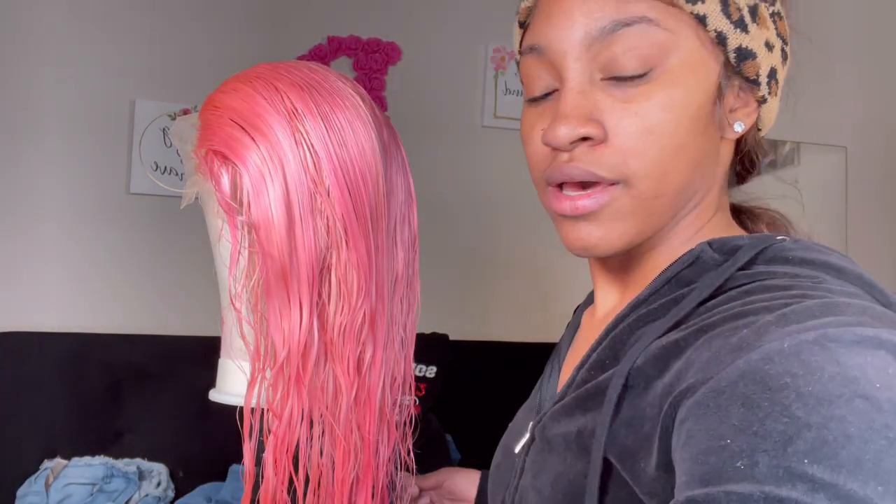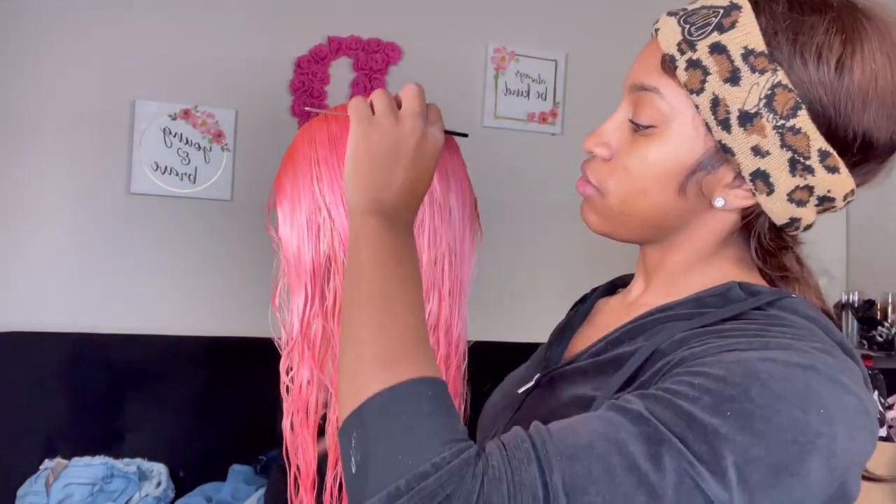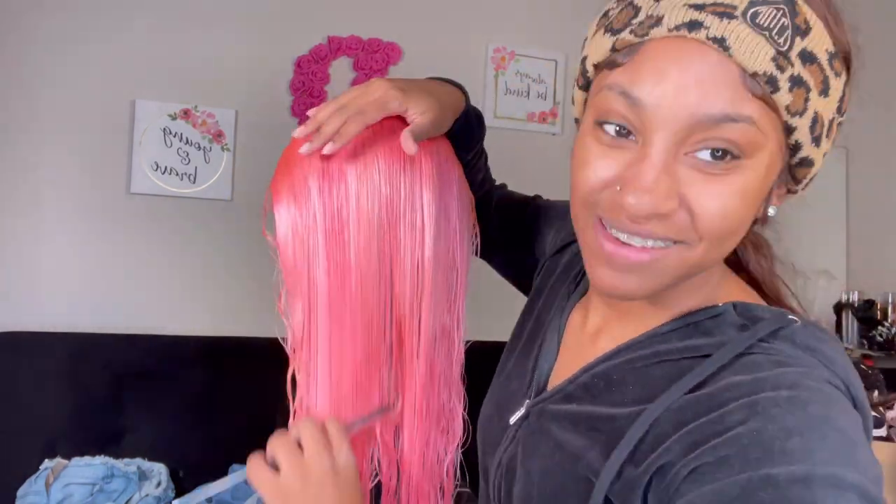This is the wig straight out of the sink. After I rinsed the dye out, I put some conditioner in it and rinsed that out. This is the color and I'm in love — I love it so much y'all.